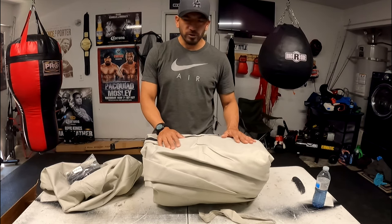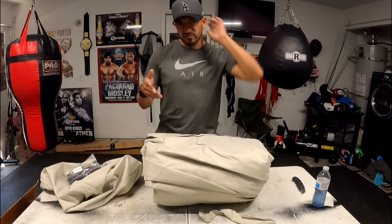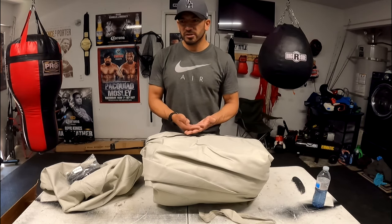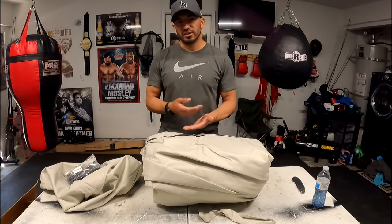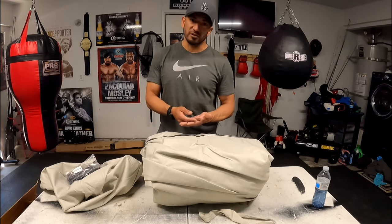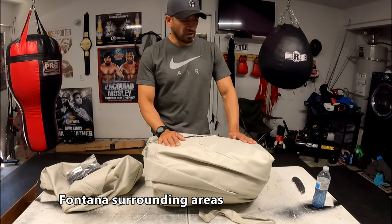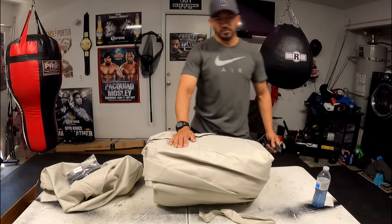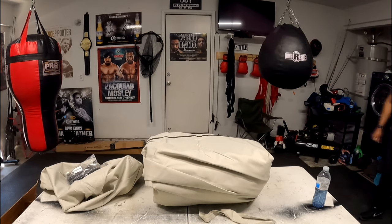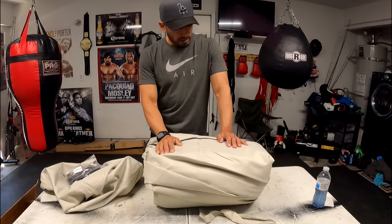This time around I went ahead and went with the more expensive model, because there's a 600 model and a 1200 model. Usually I go with the 600 model because my boat covers don't tend to last — we have some really big winds out here in Fontana. If you live around those areas, you know what I'm talking about. Boat covers for me last about one to two seasons. So this time I went ahead and went with the thicker model.